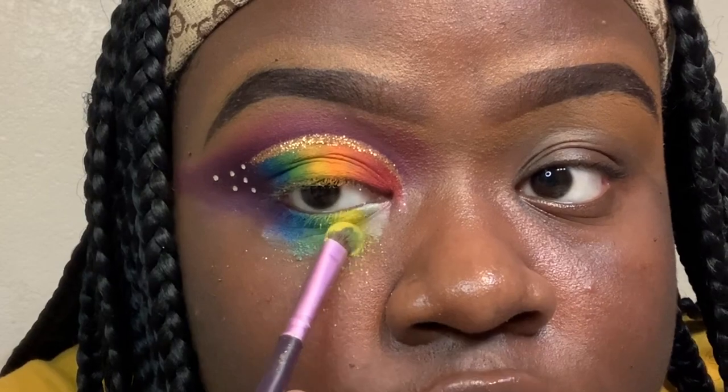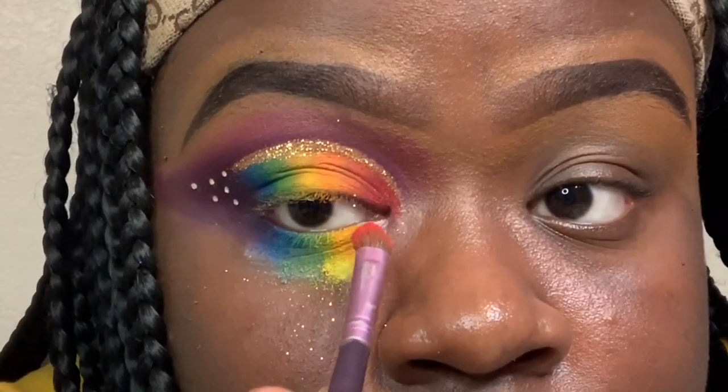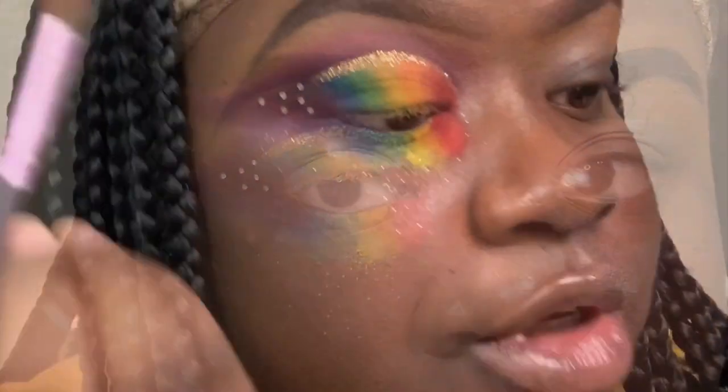By the way, all of these shades are from the James Charles x Morphe palette. I'm going in with 518, then You're Kidding Me, and now I'm going to blend all of these lower lash line shades together.